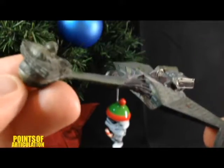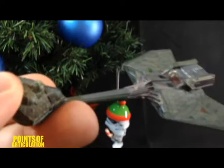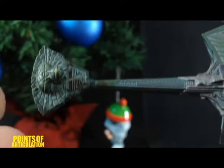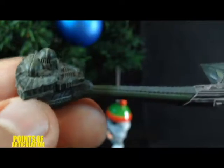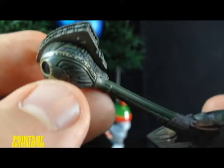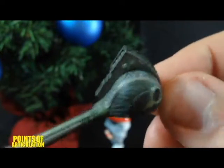I would say this model is about 5.5 inches long, and it does have a light function which I'll show off in a little bit. I zoomed in to show you guys the great detail on here — here we have the bridge section, and just tons and tons of lines and recesses and paneling. Very nice; I think they did a great job with this.